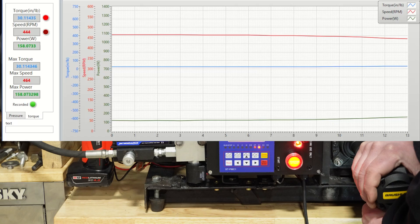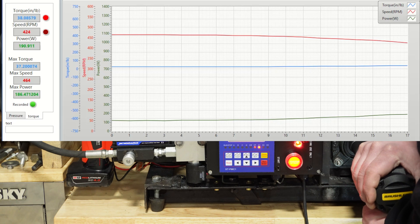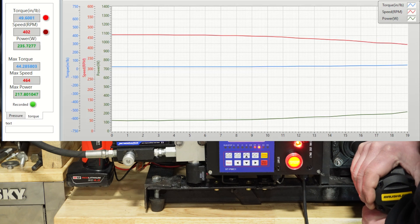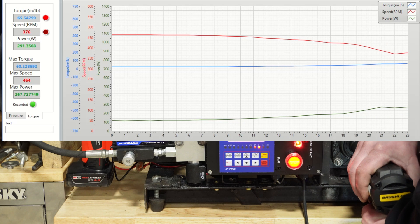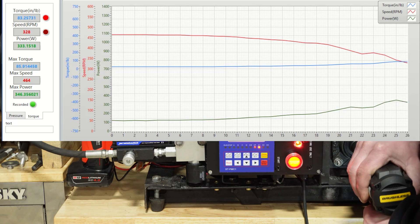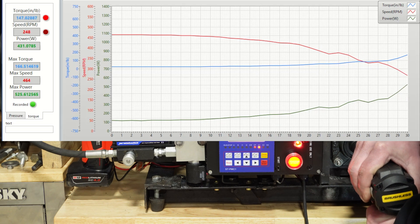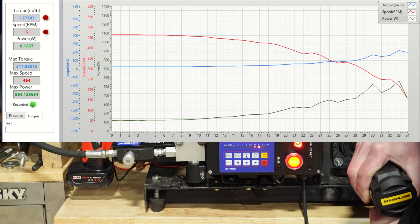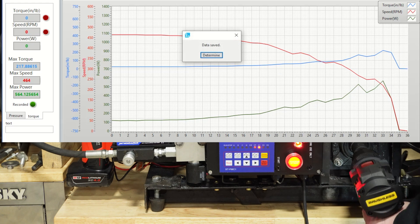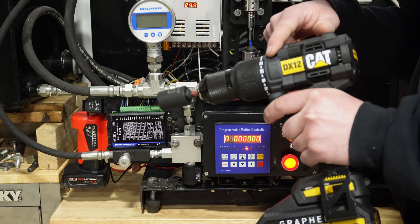Now testing the DX12 with the 4 amp hour battery, followed by the 5 amp hour battery on the DX12.